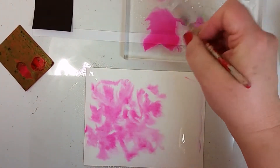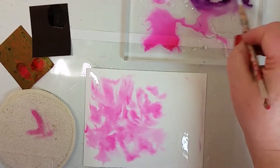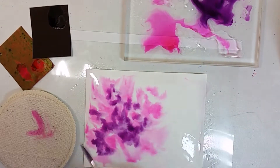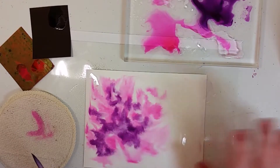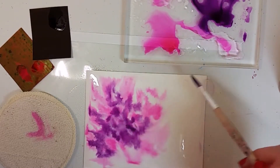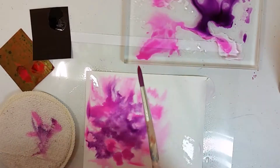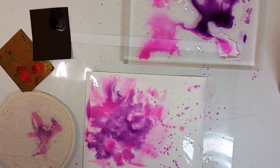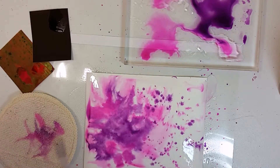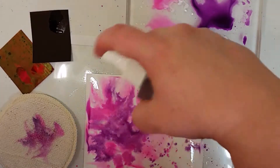Don't worry about keeping the color concentrated or in a specific shape — just let it go all over. Now I'm taking some of the purple and doing that same tapping, but you'll notice it's not blending as much and it's kind of staying put. To make it bleed more, add a little bit more water. As I add more color you'll see it start to bleed. I'll pick up the pink and flick my brush to let it go all over. Right now these show up as vibrant dots, but as it dries it softens and fades into a really beautiful, gorgeous soft look.